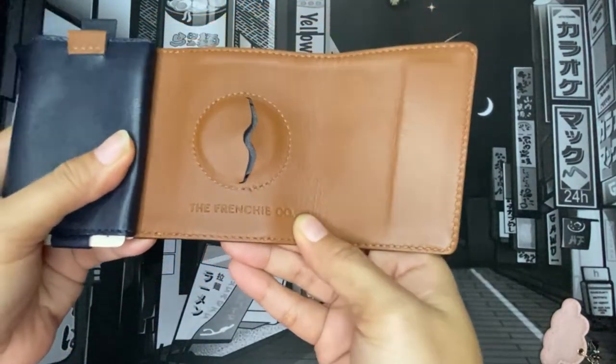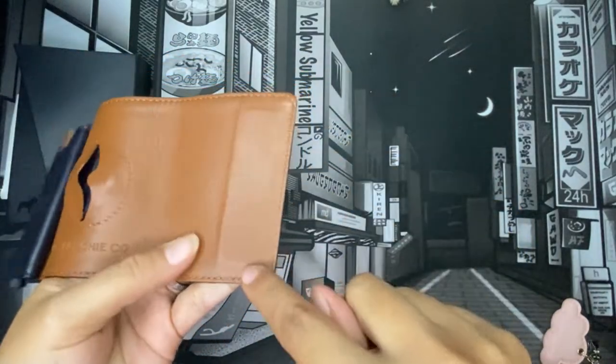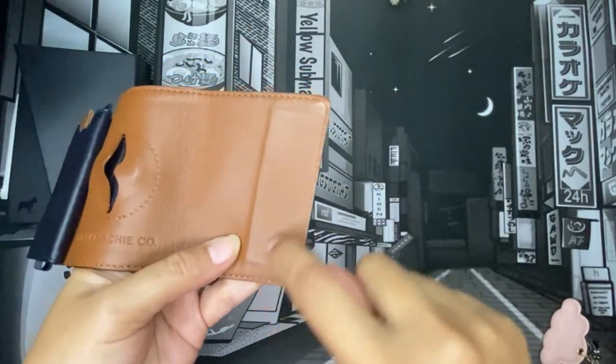It says 'Frenchie co' on this side, and there's a magnet — you can see the strip of magnet on the right side.